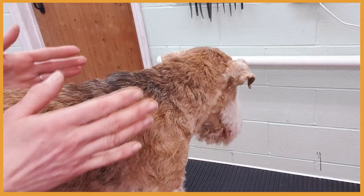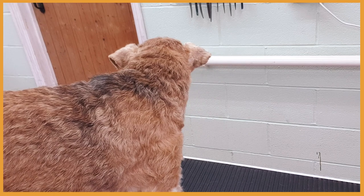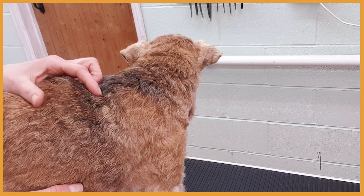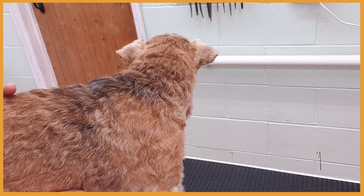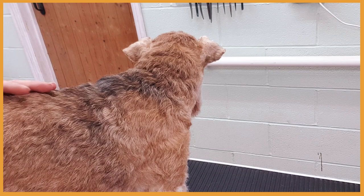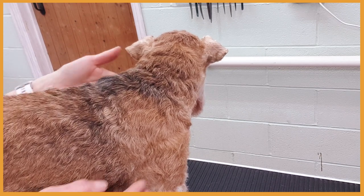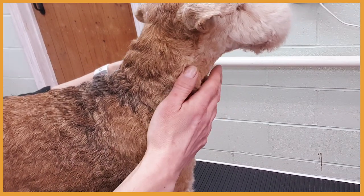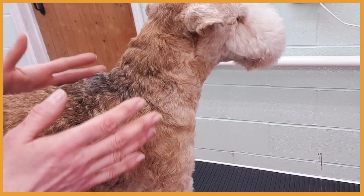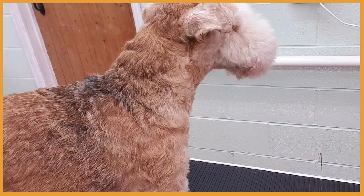Adel has been hand stripped about two weeks ago when I did my previous video, and you can see her coat is already quite long. She has a really nice dense harsh coat with a soft undercoat. Her ears, front, and furnishings are pale and simple because they are clipped and scissored, so in her case I only hand strip the body — the jacket.